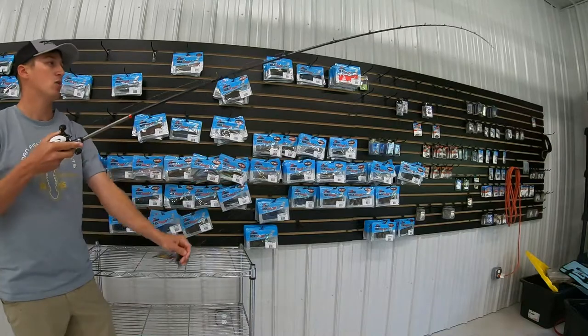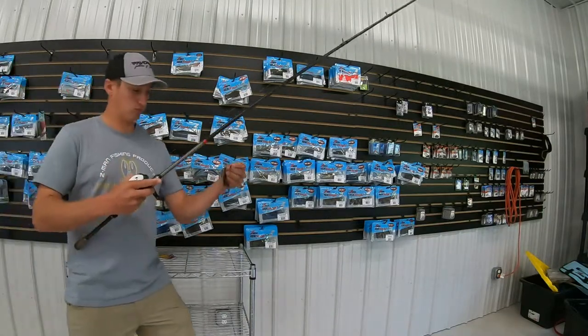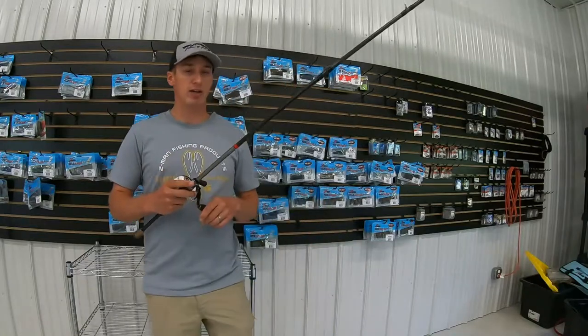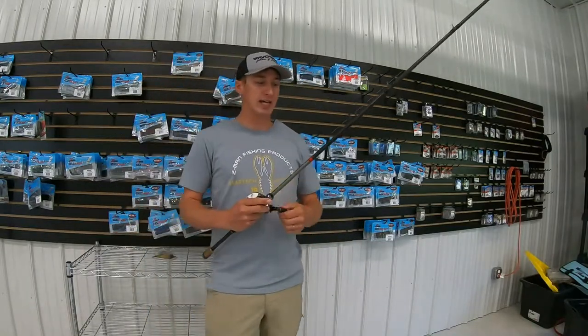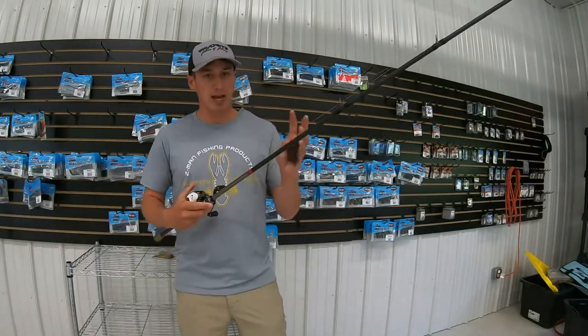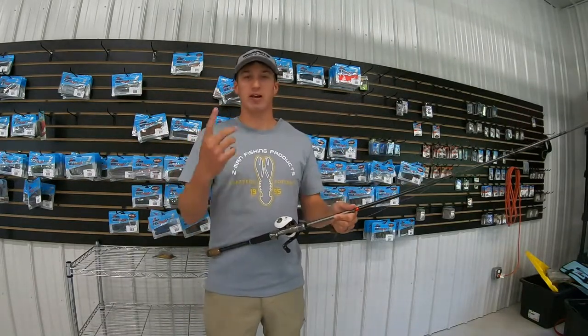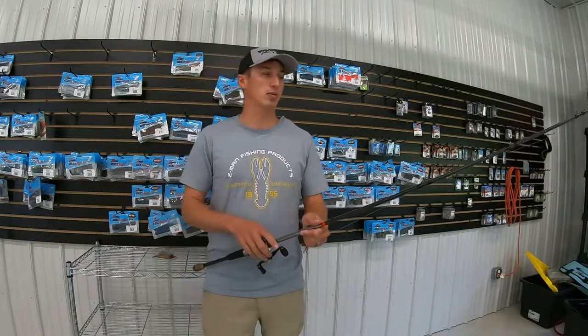It comes down into that area where you can see I'm flipping a jig with it. What I like to do is flip that right into those laydowns, and when I get that in there, with having that big backbone and being so light, you can pitch all day long and you don't even have to think about it. It's pretty unbelievable.